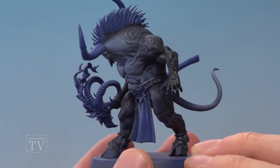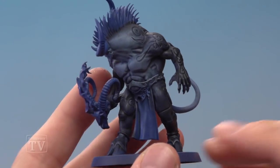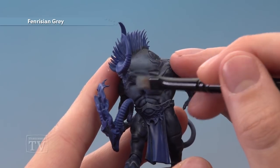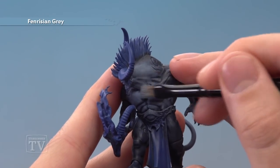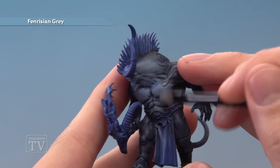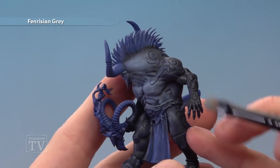I've finished applying that colour now, and you can see I also dry brushed it onto the tip of the tail. With that done, we're ready to move on to the next colour which is Fenrisian Grey. Again we've got two stages here, and the first one is to dry brush it towards the front of the body, carrying on to build that lighter colour towards the front of the chest. You can see here I'm getting a nice transition, building up from the lighter colour towards the darker colour at the back.